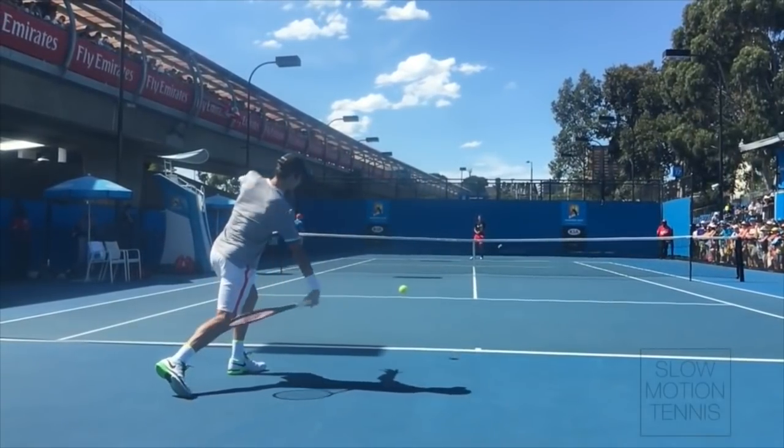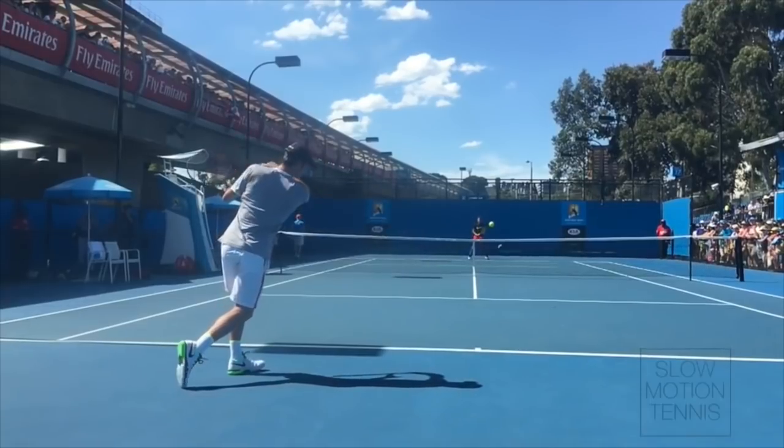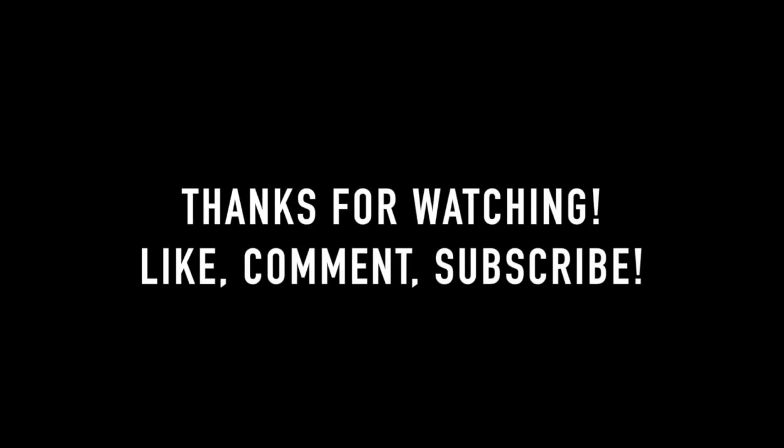Thanks so much for watching. If you found it helpful, click the like button and subscribe so you catch next week's lesson where I'll announce the winner of our free instructional course. Leave any comments or questions down below. Thanks again and I'll see you soon!